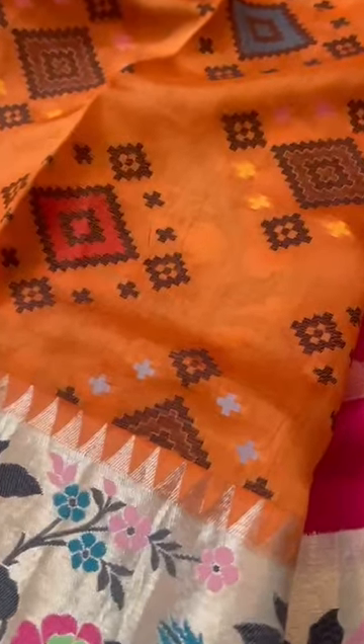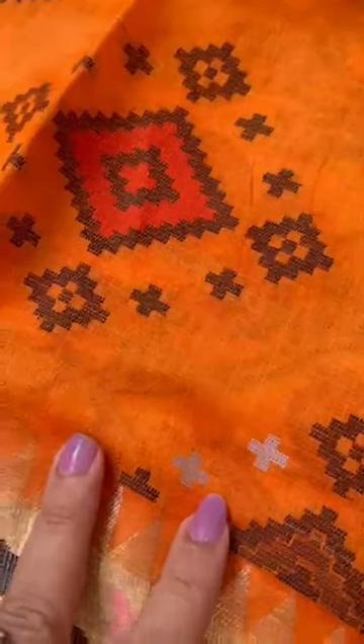Now ikat style, it is a woven blouse — not painted, woven ikat style — orange color blouse with the border.